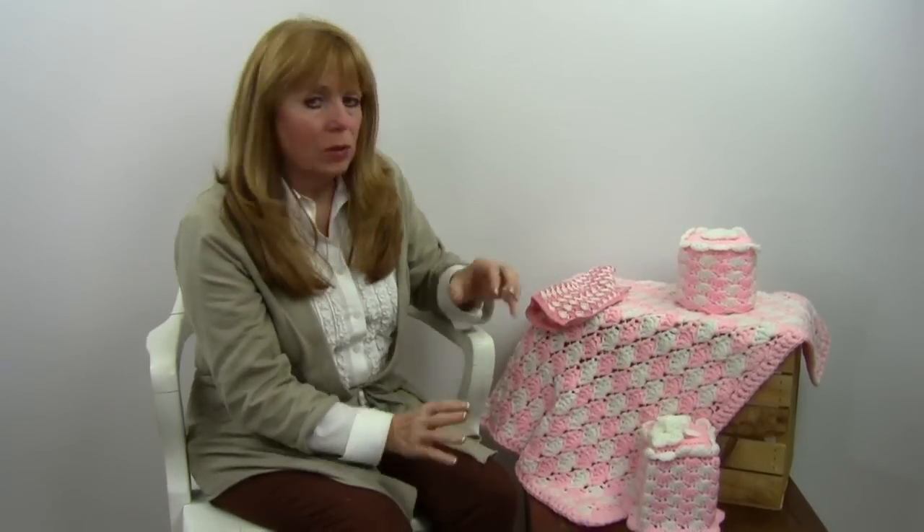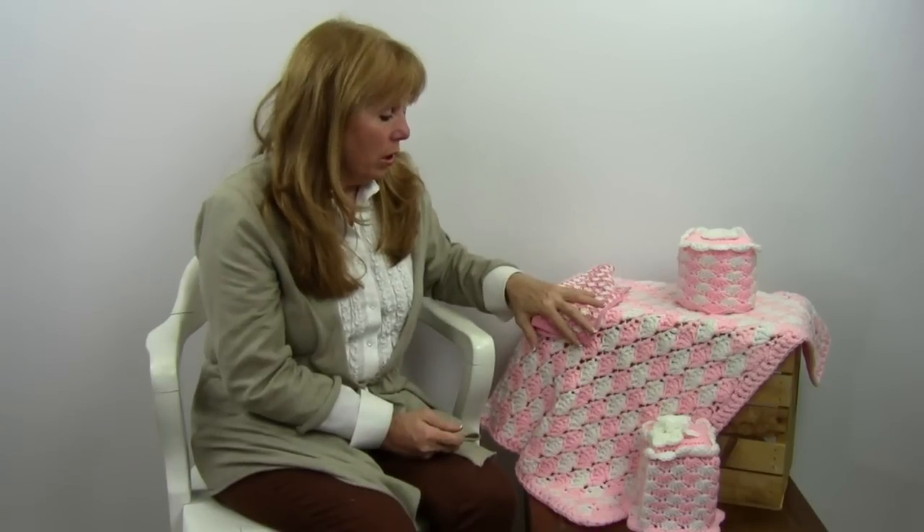All four pieces come in the one pattern. The washcloth is nine and a half inches square. The pattern number is PA780 and it's available at maggiescrochet.com. Thank you very much for watching.